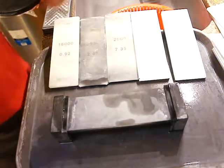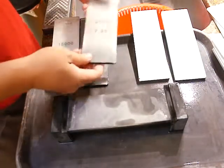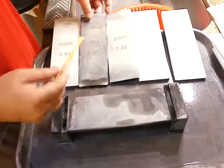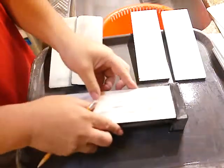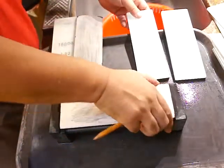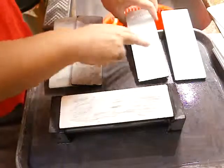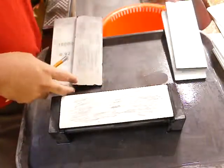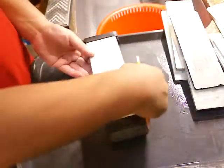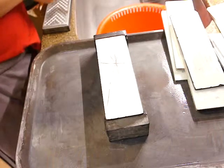Let's try to sharpen a razor with a whetstone. I'm going to use a Shapton Kuromaku 2000 and 6000 HC this time. If we need to remove a large chip on a blade, maybe we use a 1000, but this time only 2000 and 6000.